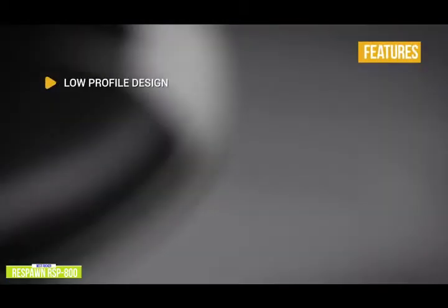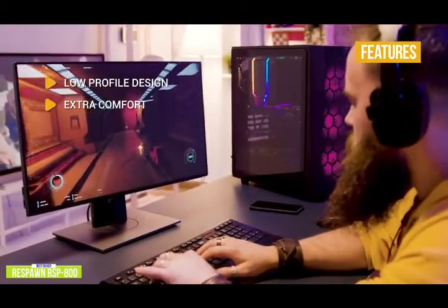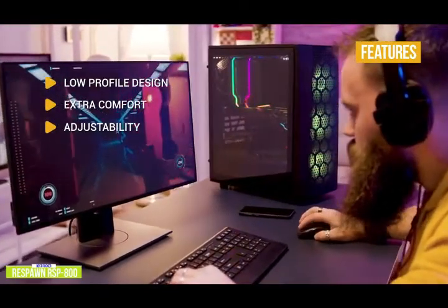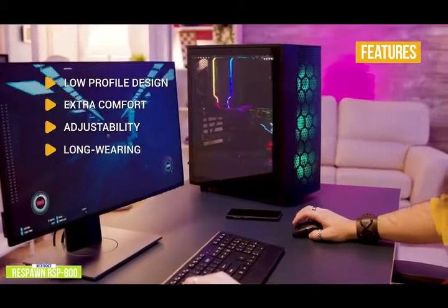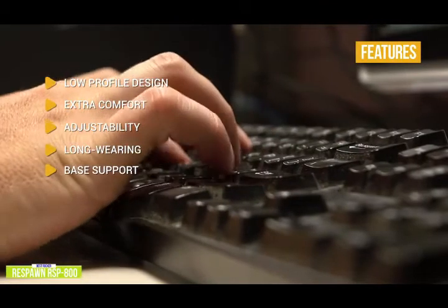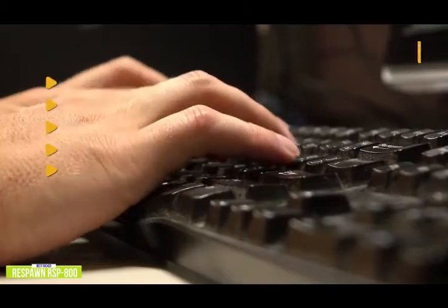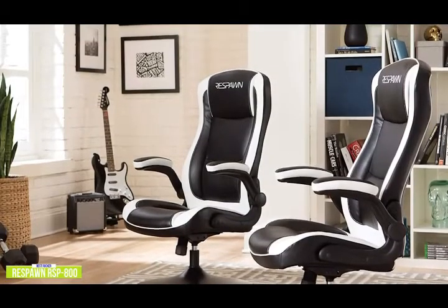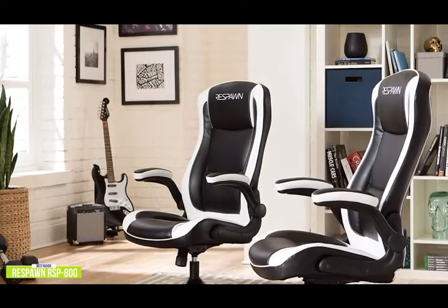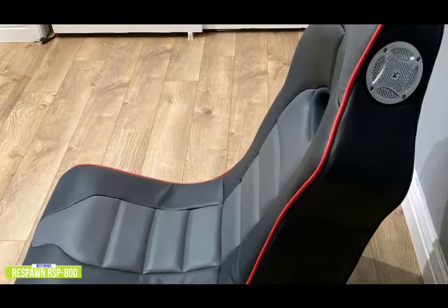Key features include a low-profile design that puts you at ideal eye level for console gaming, generous overall padding with extra head and neck cushioning, adjustable tilt for back-and-forth rocking or reclining up to 118 degrees, and bonded leather and PVC materials for long wear and stain resistance. The trumpet base gives sturdy support with 360 degree swivel and supports up to 275 pounds. If you're a console gamer but don't want a chair that sits on the floor, the Respawn RSP800 is for you. It may not have a ton of adjustments, but it delivers comfort and stability. If you prefer to game comfortably on the floor, check out the X-Rocker Surge coming up next.